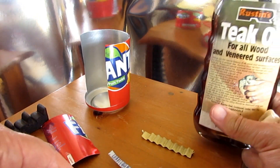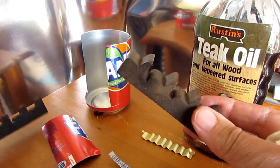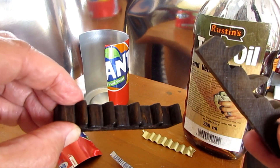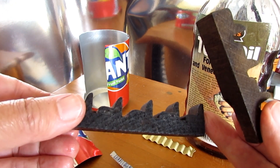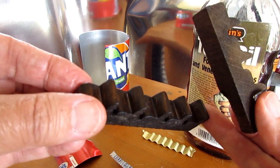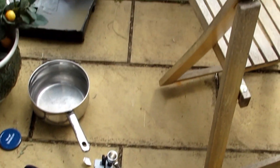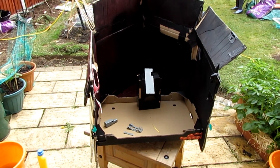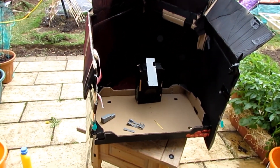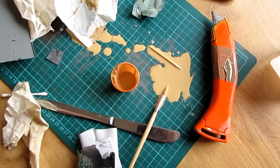Next up is Teak Oil for the wooden seats. That's the original and that's the newly polished ones — it should help protect them. I've never done airbrushing before, but I'm about to go in and do it. Final stage. Mixed up all the paint in a little cup and then spilled it all — so it starts again.